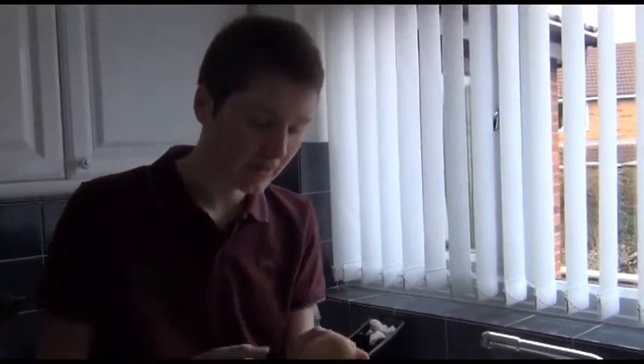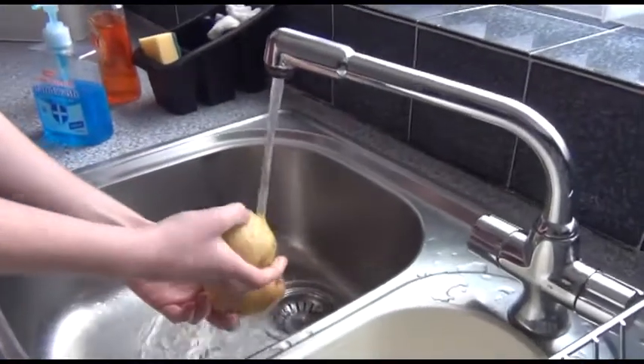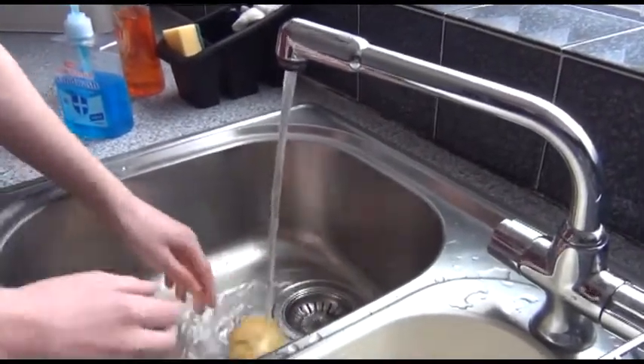Also, mate, make sure you wash your potatoes well to get rid of all the crap off it. See what I mean? There you go. That will do for me.